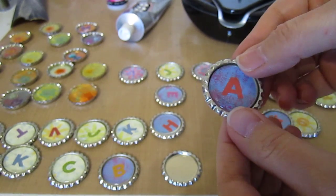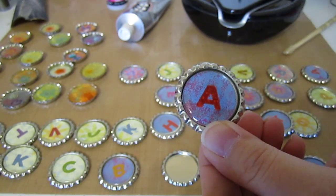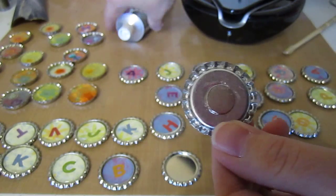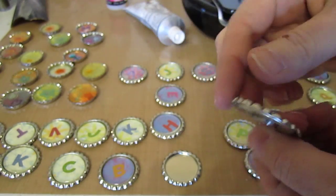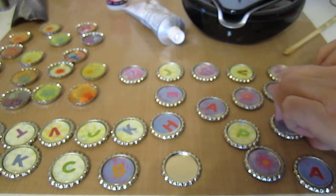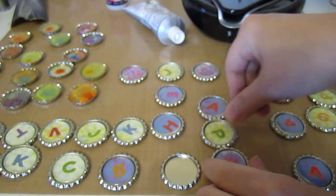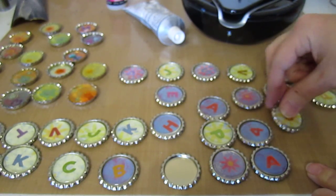She did the circle, then stuck the letters on it, then stuck the sticker on top of it. On the back you stick a little washer and she glued that on with E6000. That was really the easiest way to make these. She made all of these last night probably in about 30 minutes. I had to glue on the magnets because those are a little tricky, but she made all these little bottle caps with all these initials in about 30 minutes.